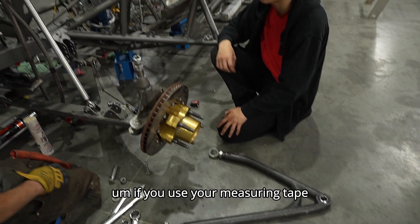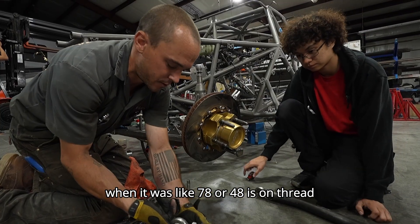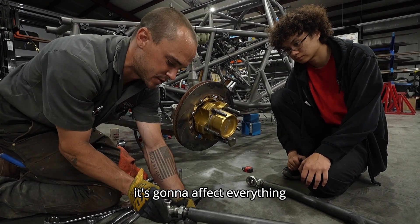If you use your measuring tape, you can adjust these until you get the same length. Remember it was like 47 or 48. You can see it extending itself — so we're changing the placement of this piece, and it's going to affect everything.